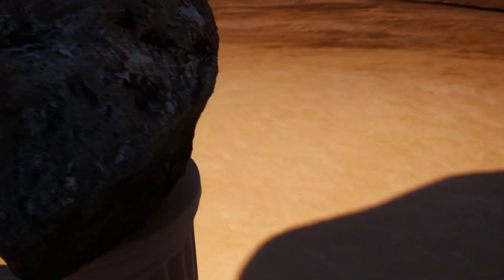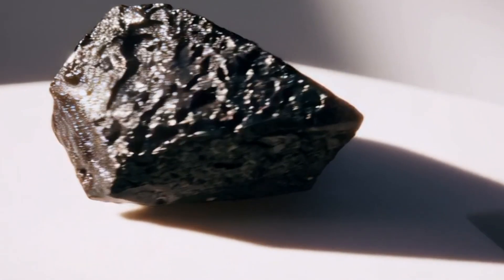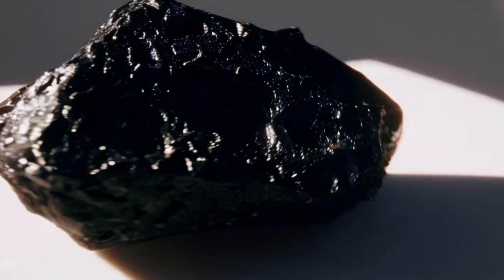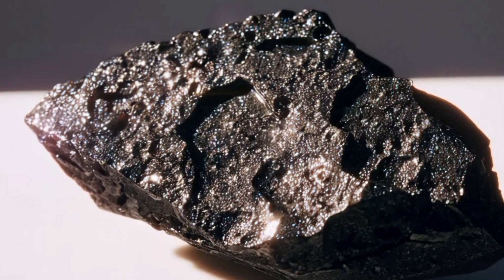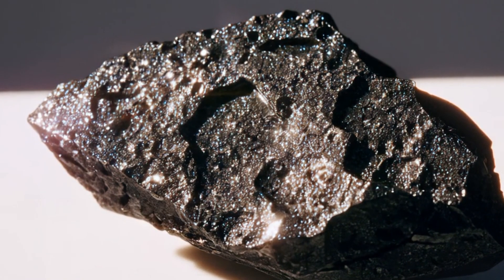1. Examine the surface and texture. A real black diamond meteorite usually has a rough, porous texture with tiny holes or pitted marks. This happens because of the intense heat and pressure it experienced when travelling through the atmosphere. The surface should not look smooth or glassy. Instead, it should appear dull or matte with a dark metallic shine. Use a magnifying glass or phone camera zoom to inspect the surface closely.